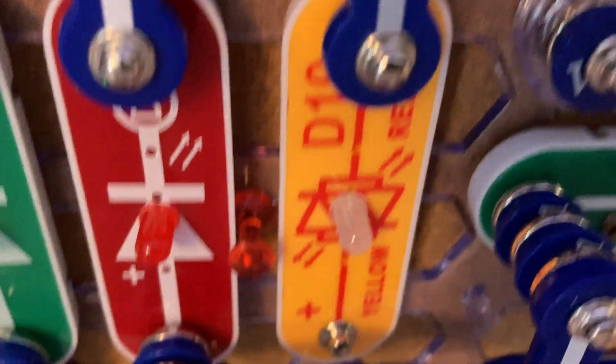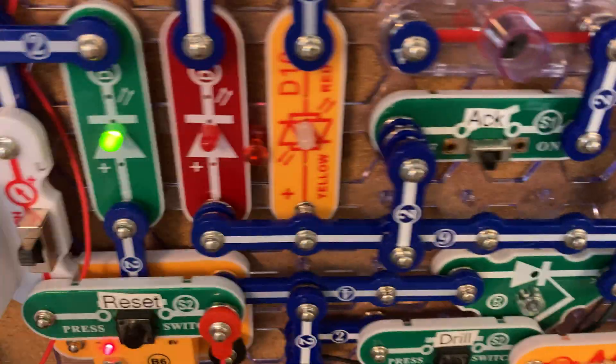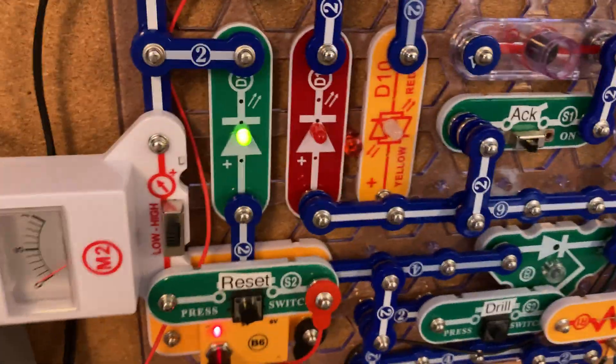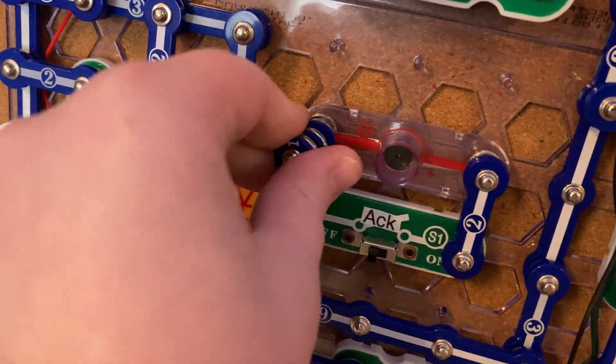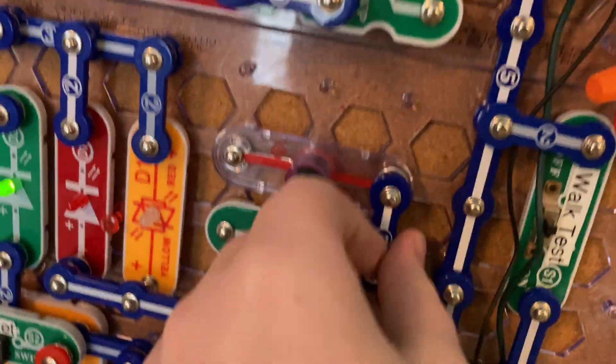We have this yellow light here, which is probably going to be for supervisory conditions sometime in the future. I just kind of installed it. I'm probably going to take out this piezo right now because it is very raspy and it sucks.